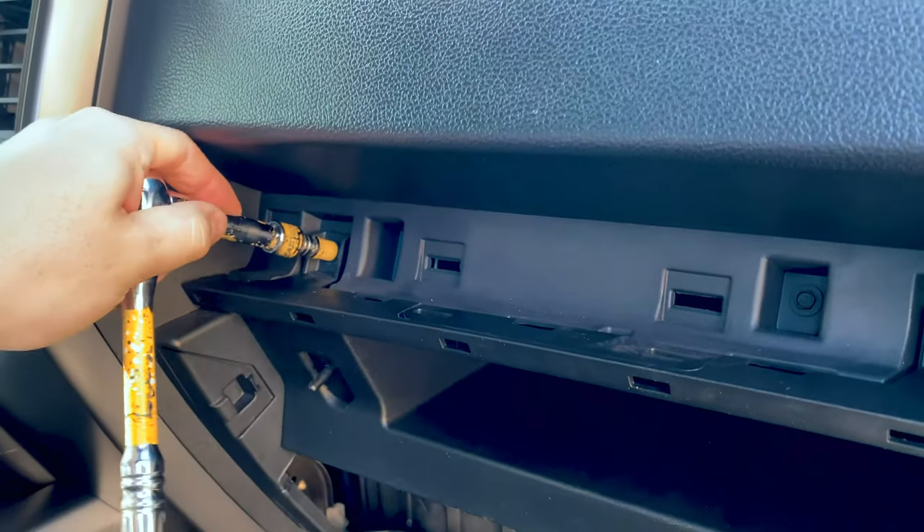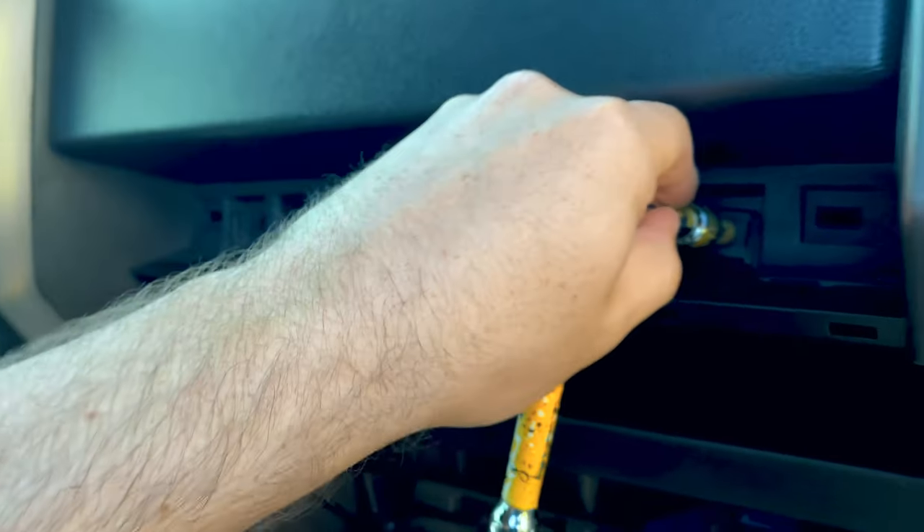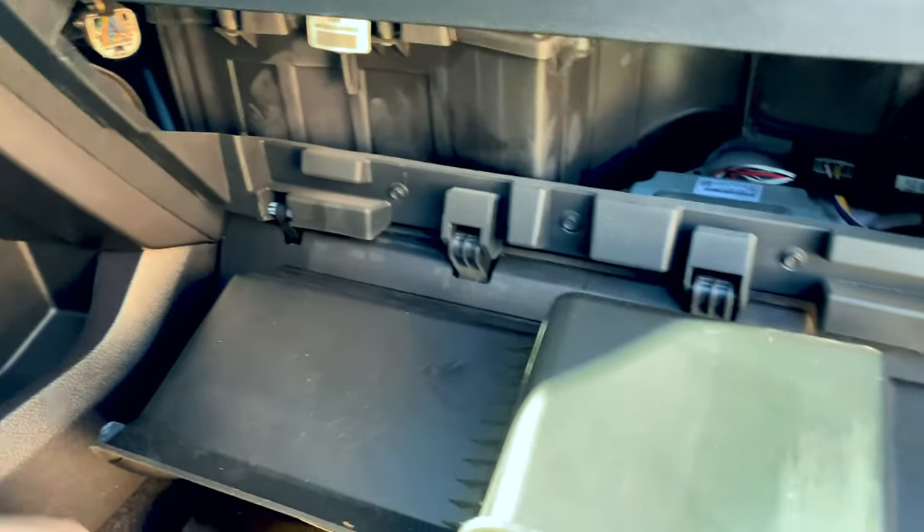These don't need to be super tight, I'm just snugging them down. Be careful when you have a wrench — you don't want to strip them. That's why I'm holding it up high and not down low where there's more leverage. Okay, so that is in.